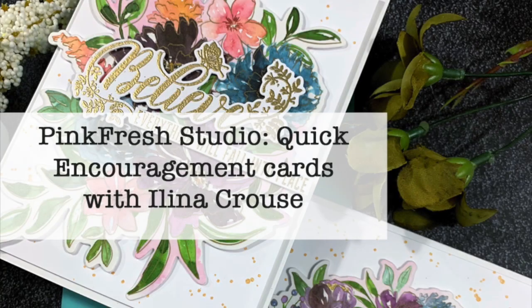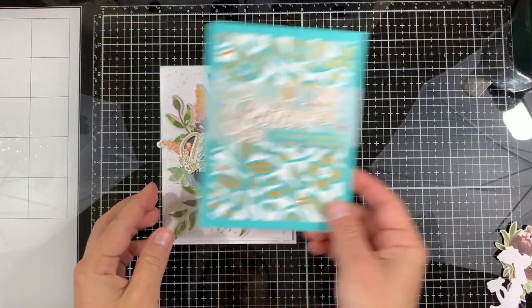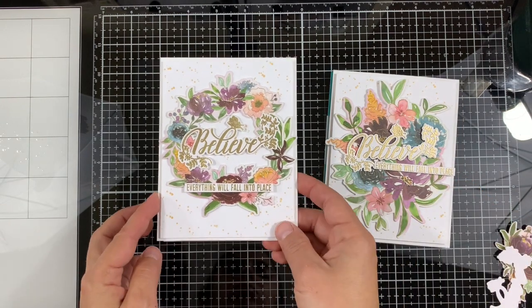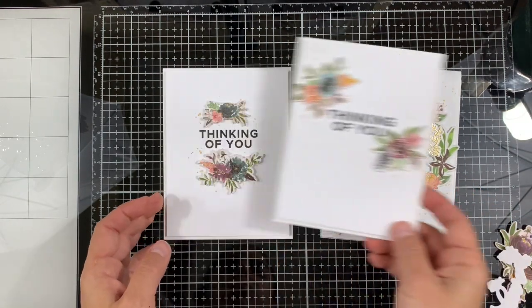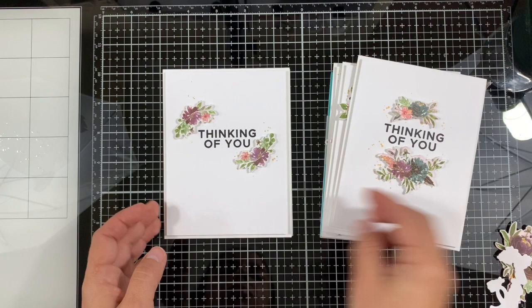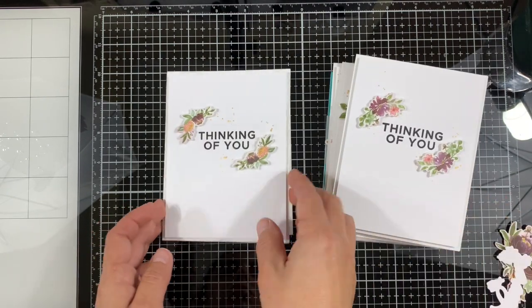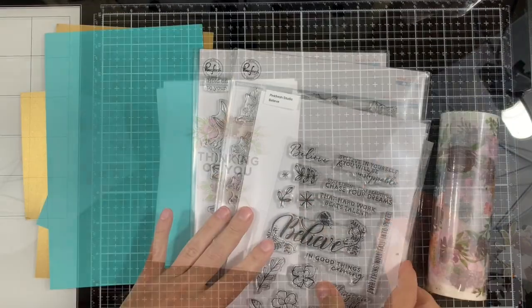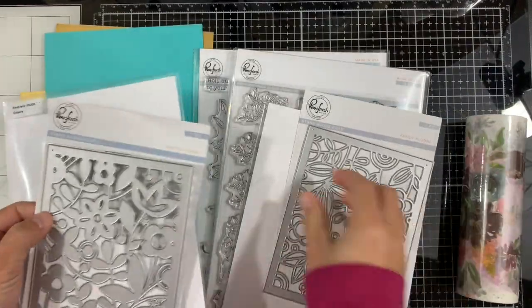Hello and welcome to another card video. In this video I'm featuring a few encouragement cards using Pinkfresh Studio products. I also have a discount code for Pinkfresh Studio for the next couple of days, so just scroll down to the description to see the supply list and also the code.